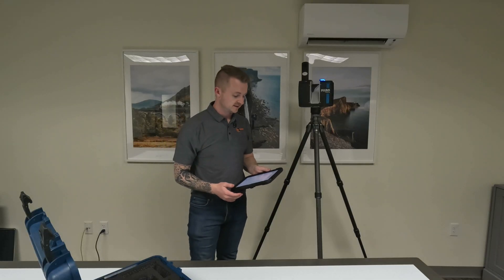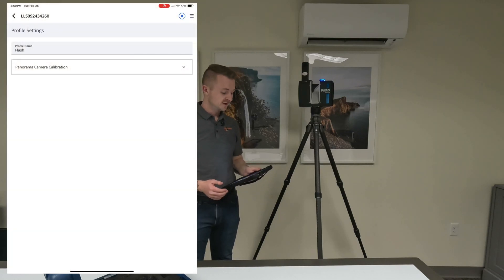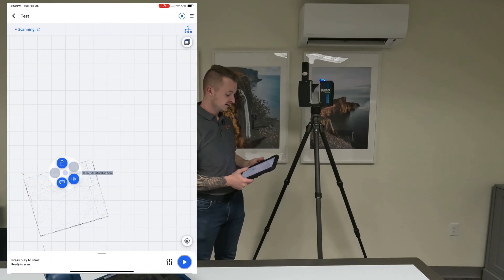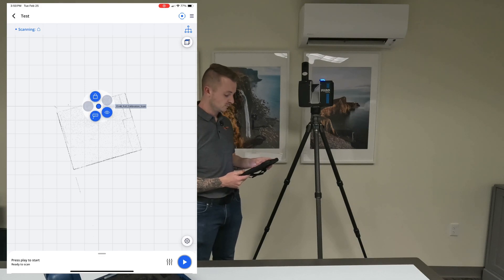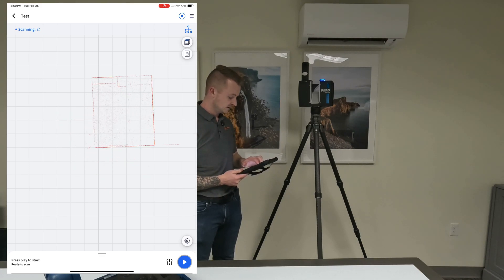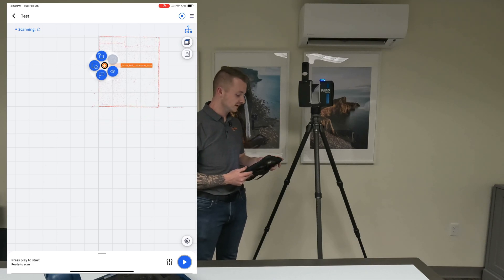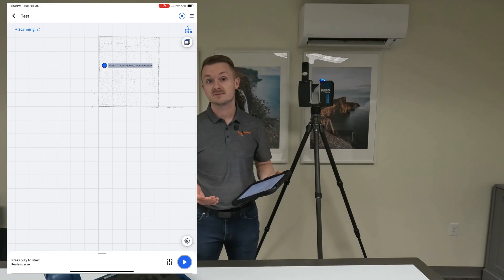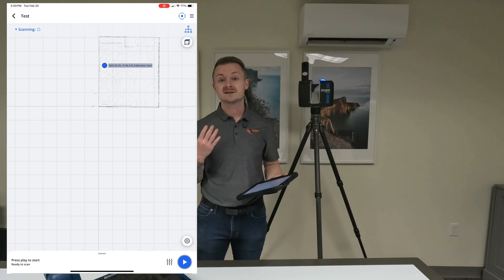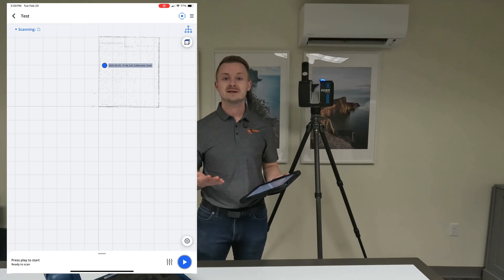Now that the Panorama Camera Calibration has finished, it leaves us on this screen. We'll hit back twice and here is what that calibration scan looks like. What we can do here is line this up with the grid — it's personal preference and not even necessary. All the other scans will reference each other and line themselves up accordingly. The minimum overlap you need is 30% between two different scans.